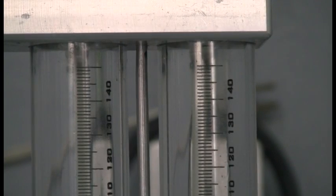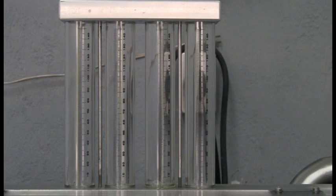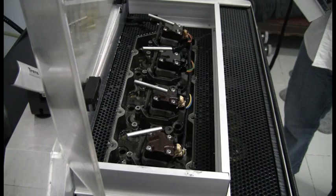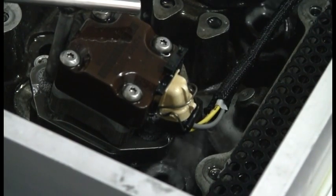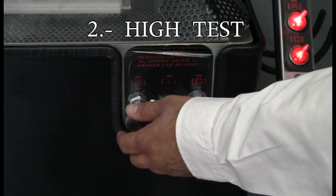Now we see the fuel delivery in our graduates: one, two, three, four. The second test to perform is the high test.